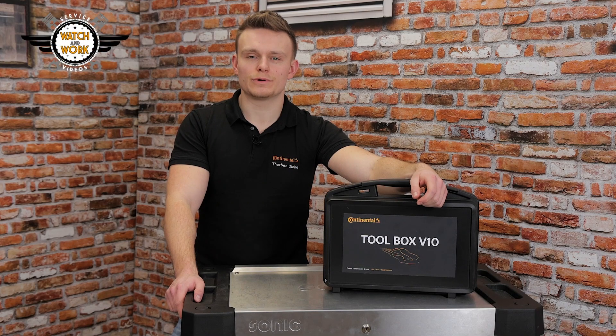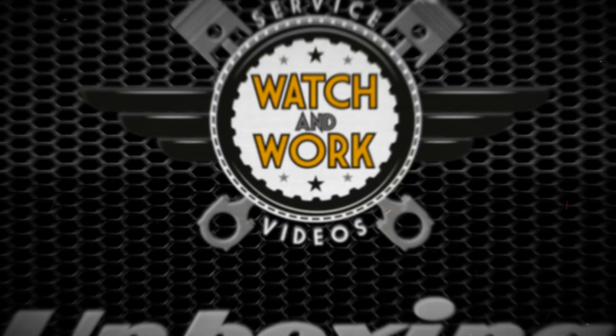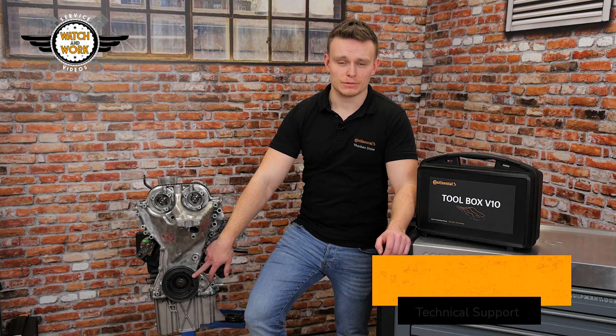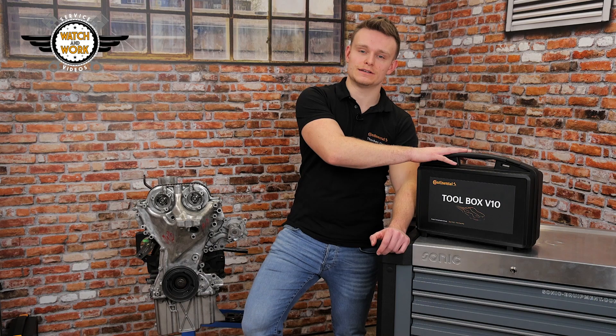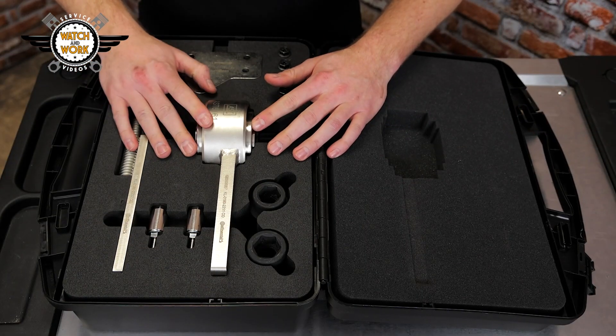This video takes a look at our new Toolbox V10. We'll be showing you how to use a torque multiplier on the Ford EcoBoost engine. Today we have with us the 1.0L Ford EcoBoost engine. According to the OEM specifications, the crankshaft belt pulley's bolt must be undone and fastened again using a torque multiplier. This tool can be found in our Toolbox V10. Here we have our centerpiece: the torque multiplier.